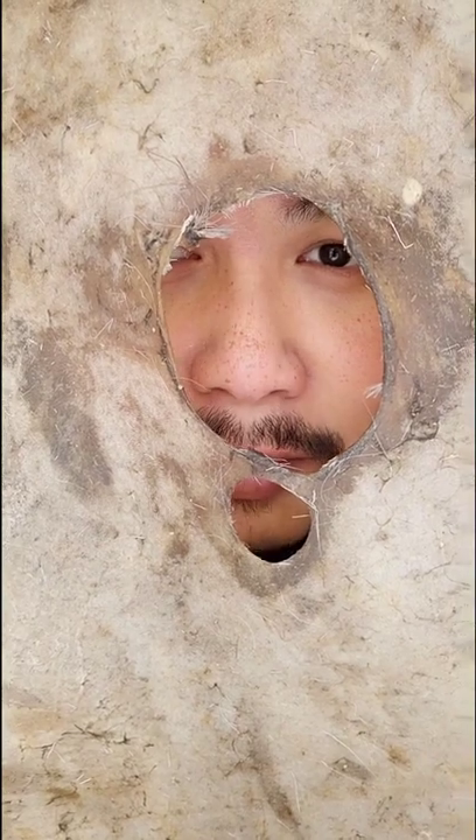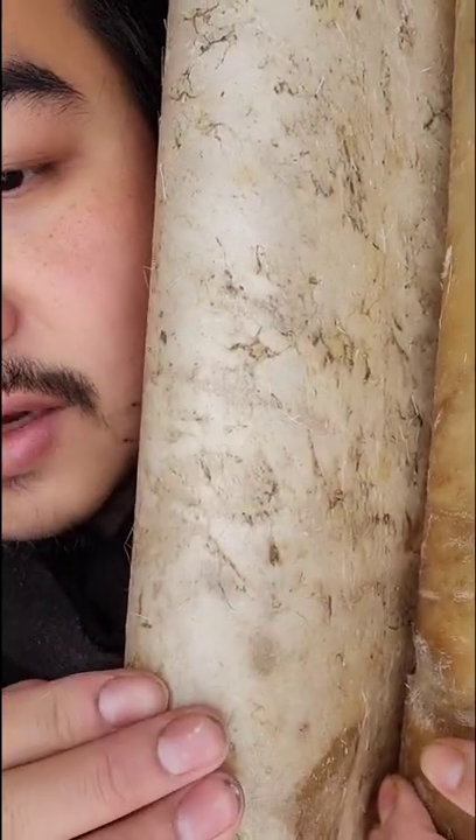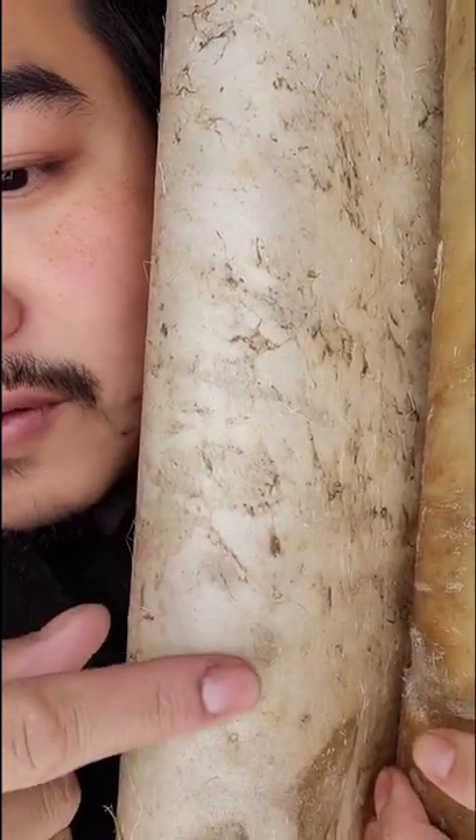Should I clean it a little bit more, or should I patch these holes right now? This right here is the fur side — should I scrape off more of this? This is the flesh side of the hide — should I scrape all this off also?